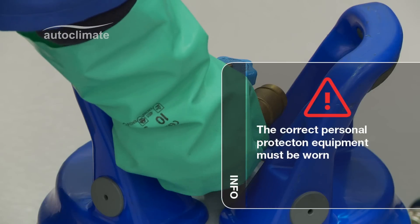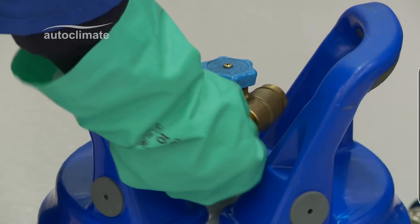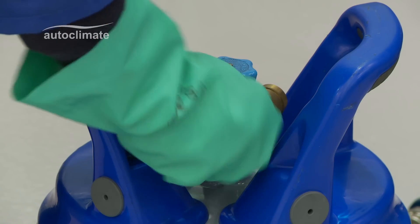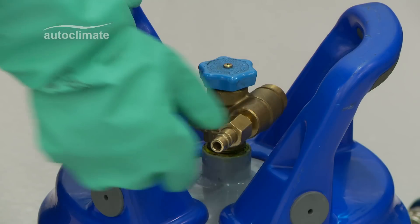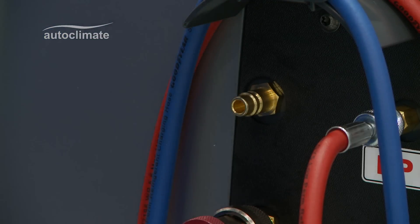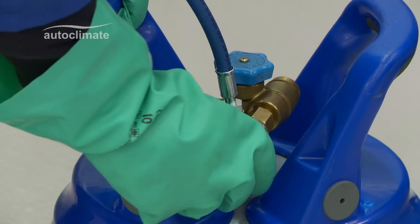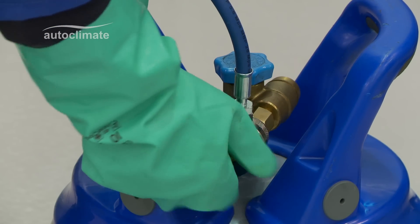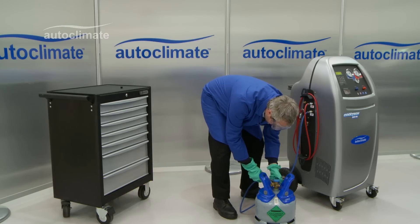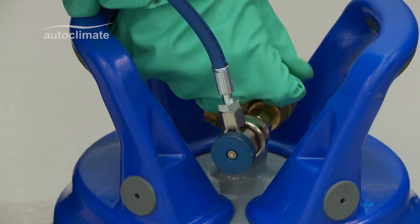Unscrew the protective cap and, if applicable, attach the hose adapter to the bottle. Connect the coupler to the bottle of R134A. Open the valve on the bottle and turn the bottle upside down to recover.